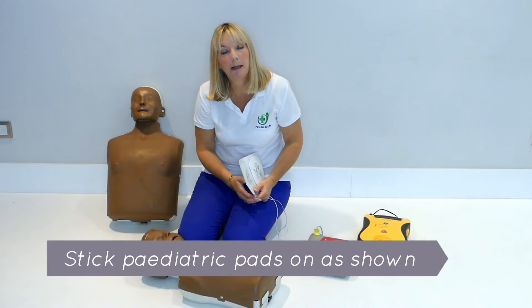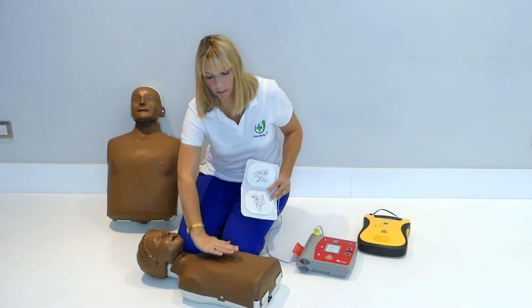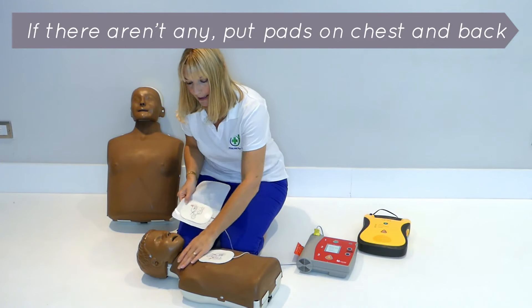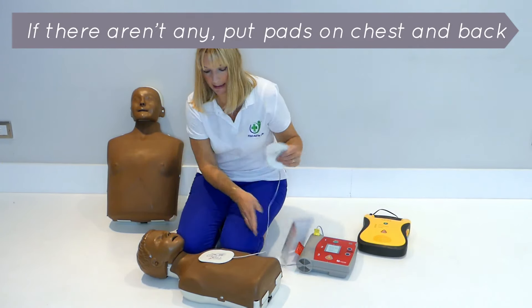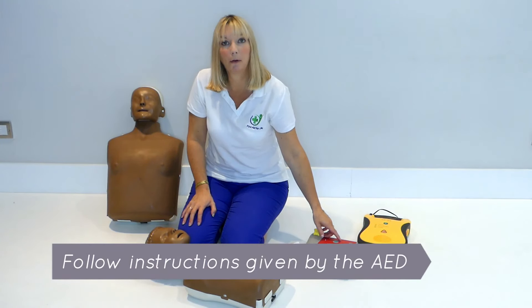If you don't have pediatric pads, you can use adult pads. You put one on the front of the chest and one on their back, right in the center. Then you would be doing CPR over the top and following the prompts on the machine.